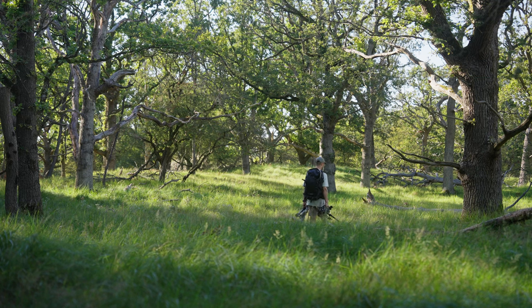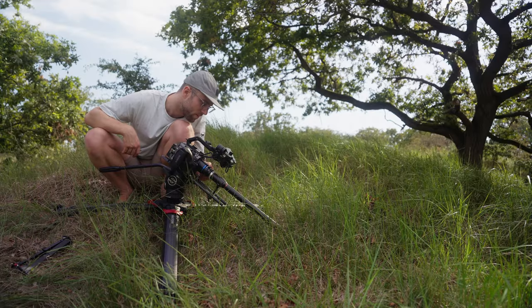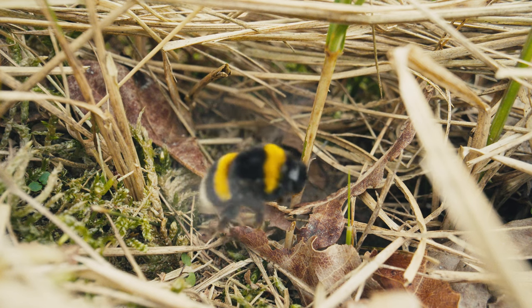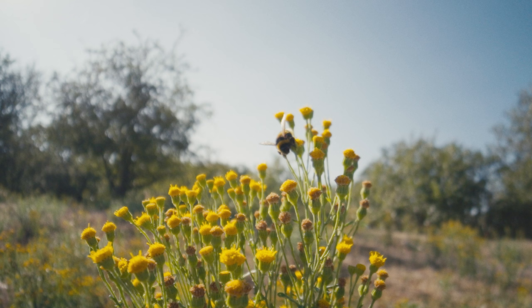I tested out the brand new Laowa T8 probe lens and I did it in a non-studio environment because I was curious whether or not this lens performed well in these situations. These images will come in the middle of the video, so stick around and enjoy.